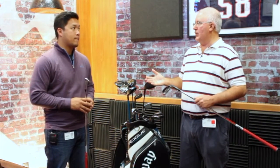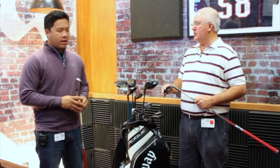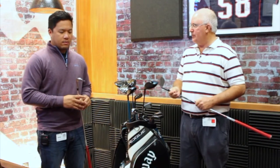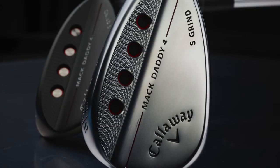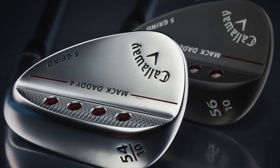The adoption has been just incredible with people putting these in the bag. Tour feedback has been phenomenal and we can't keep them in stock because everyone wants them — not just our guys but a lot of folks on tour.